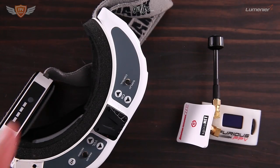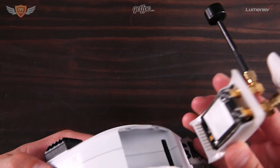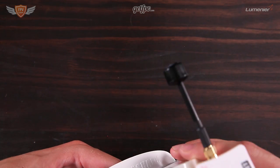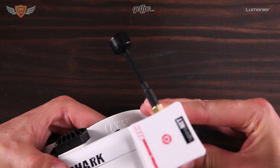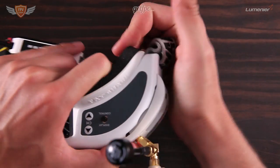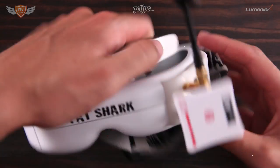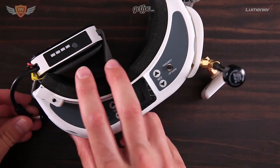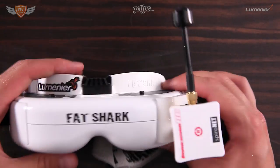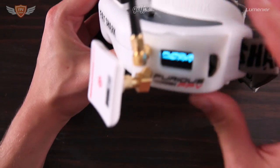Now let's have a closer look at the Furious 2D. Same thing — you're just going to plug it straight in, and it attaches really nicely. I like how they have that extra 3D printed cover; it fits really nicely and looks beautiful. Once that's done, we can plug it in, power it up, and you should be able to see on the screen.